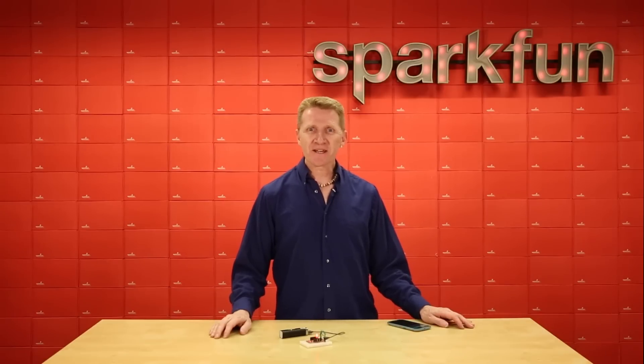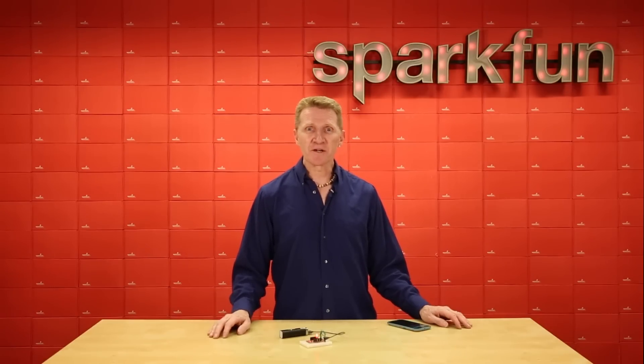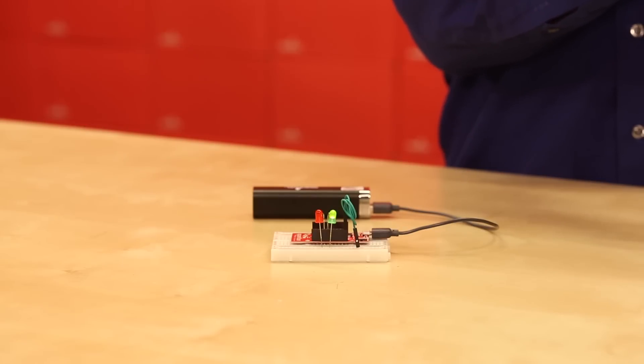I took about 90 seconds to throw together a quick demo using the Blink app, and about a dozen lines of Arduino code. It really is that simple. Green light. Red light. Green light.